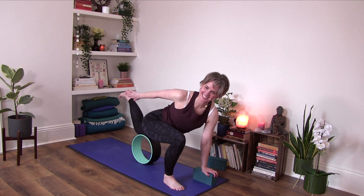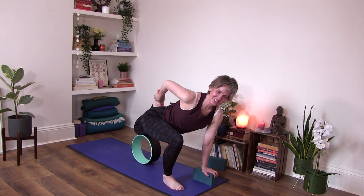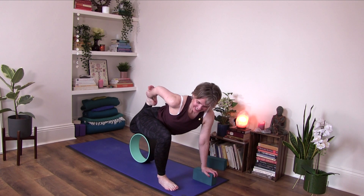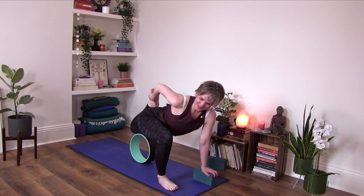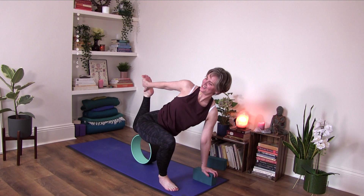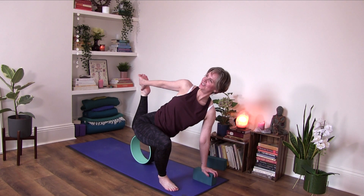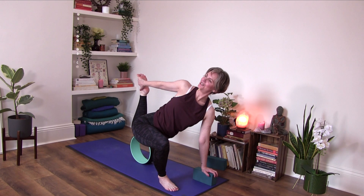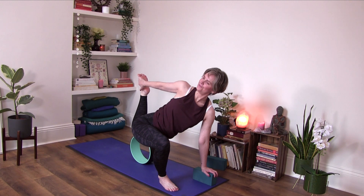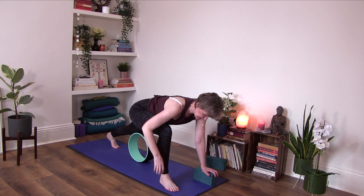Perhaps take a hold of the foot, draw the heel towards your buttocks. If it's okay, maybe slide that quad back a little bit or open it up. Breathe in, breathe out. Breathe in, breathe out. And mindfully come out of it.